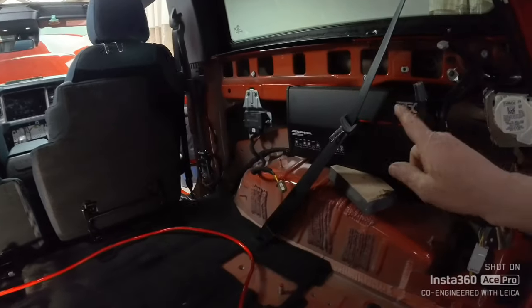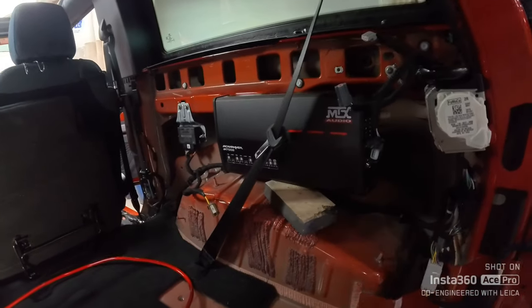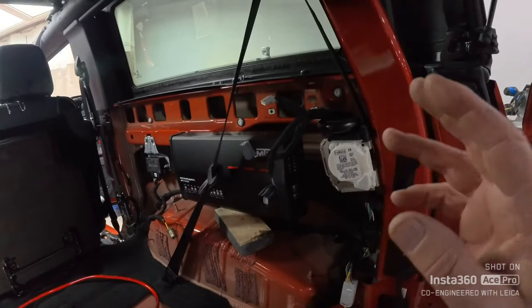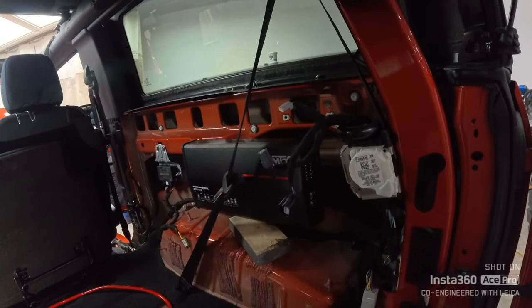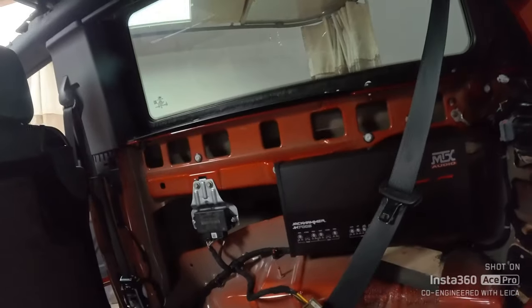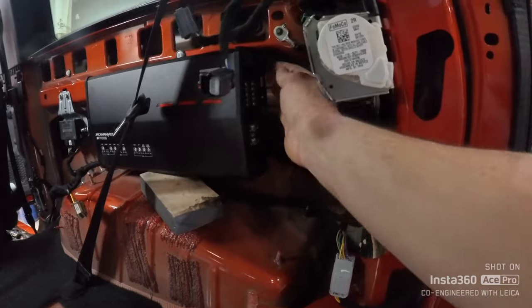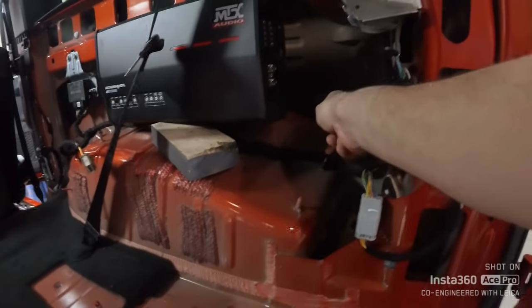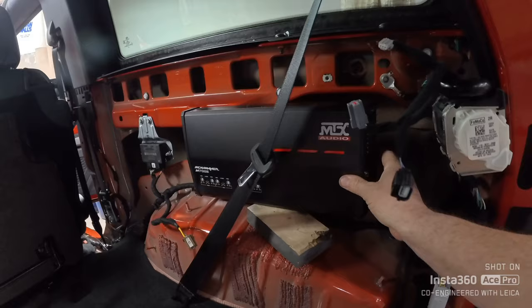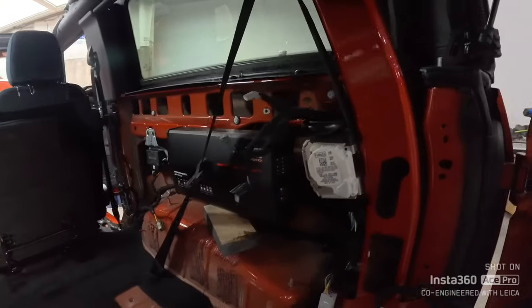We are going to utilize that location to install the MTX 5-channel Jackhammer — this is the JH700 or 7005. It's a 700-watt 5-channel amplifier. This is going to do all four speakers — technically all six, because the front ones are parallel off each other — and then the subwoofer. We are going to utilize the factory subwoofer location to mount the amp. Tomorrow I'm going to make a bracket to come down the back here, bolt to this factory location. The bracket will come up and bolt to this factory location. That will be nice and stable. We've got a nice ground right here, with plenty of options for the ground wire for the amp.